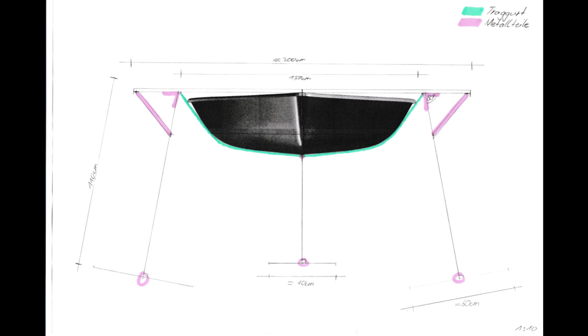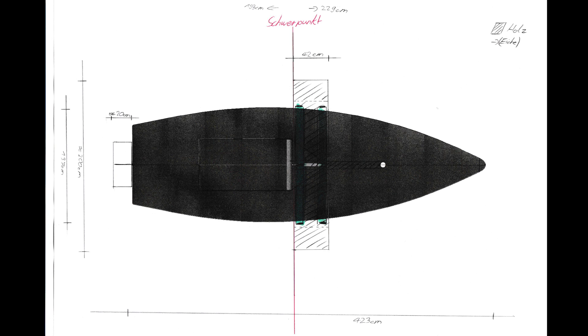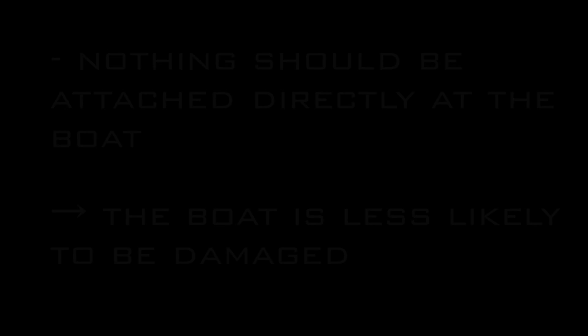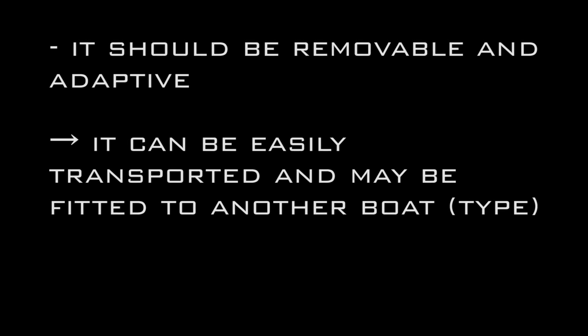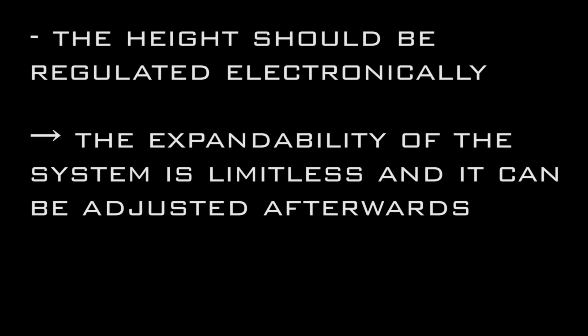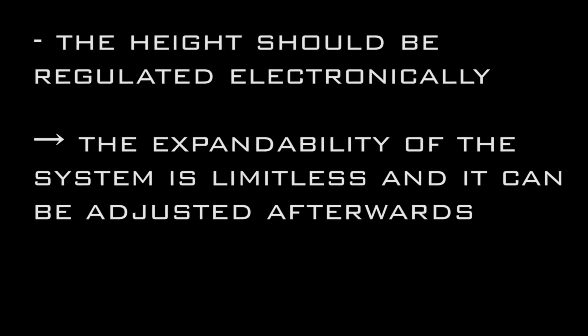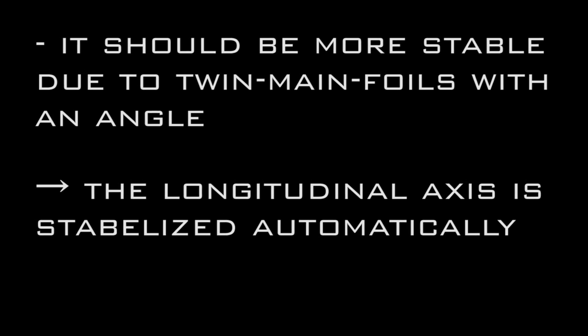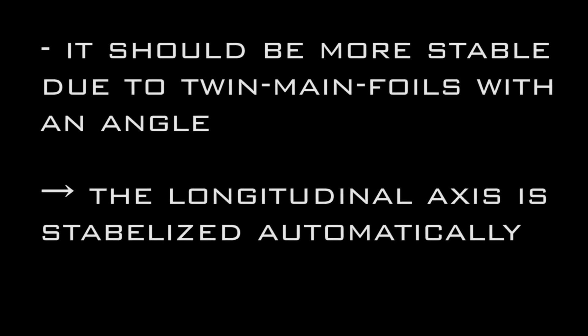Here are some early sketches. My aim was to make something new, so I decided to make some changes to existing designs. These were my targets for the design: nothing should be attached directly at the boat so the boat is less likely to be damaged. It should be removable and adaptive so it can easily be transported and fitted to another boat. The height should be regulated electronically so the expandability of the system is limitless. It should be more stable due to twin main foils with an angle so the longitudinal axis is stabilized automatically.